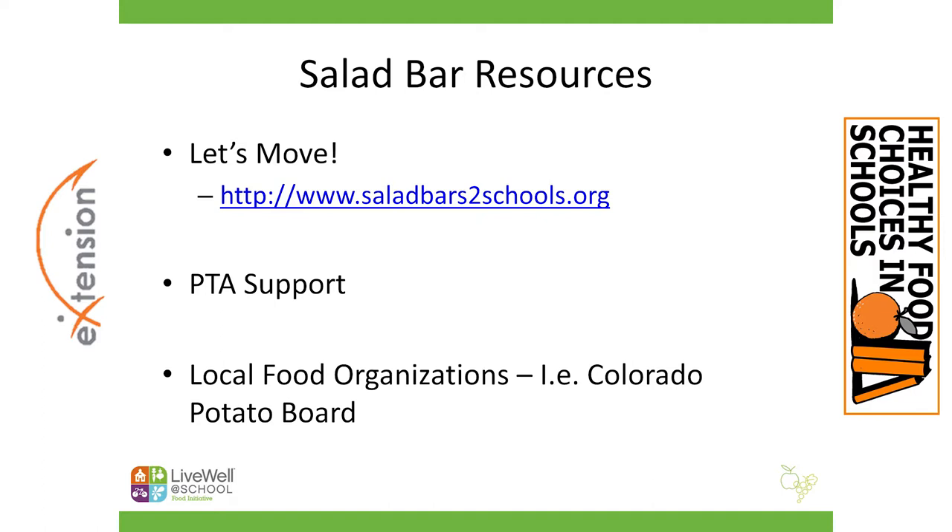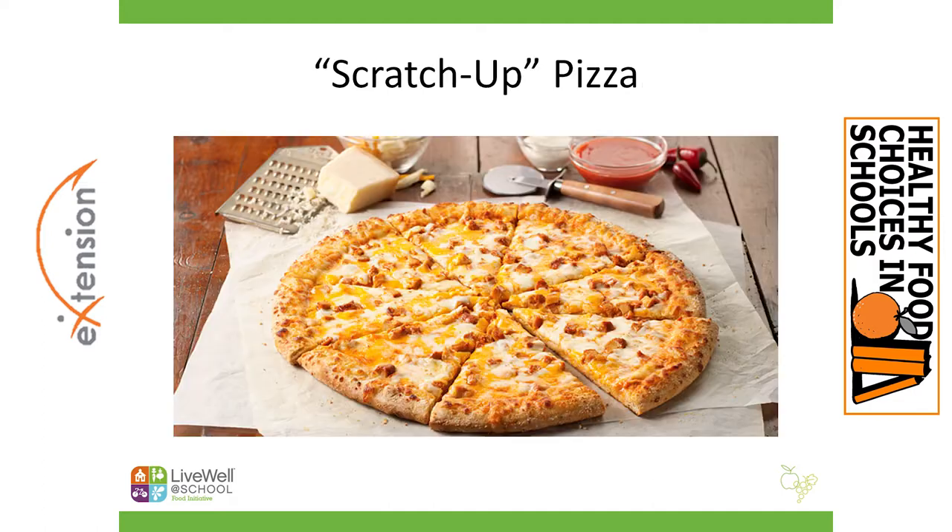The second best practice I'd like to share is this: moving to scratch or taking steps toward scratch cooking does not mean that you turn your program upside down. It does not mean that you ditch all the foods that students have come to love and expect from your program. We want to continue to offer those foods to students because they are customers who come and buy, and that supports the program. We want to preserve their choices in the lunchroom, but maybe we can do it with a little bit of a fresh twist.